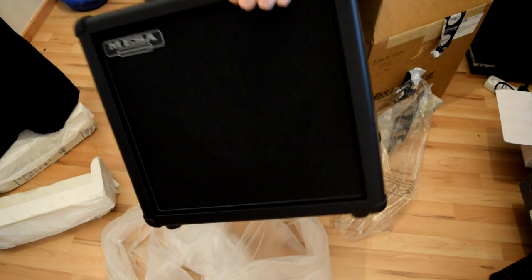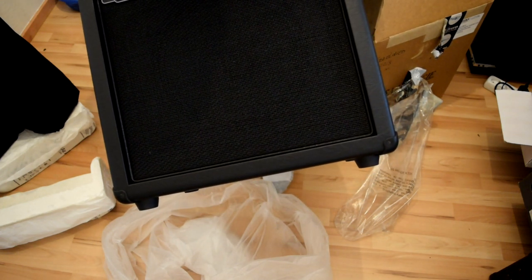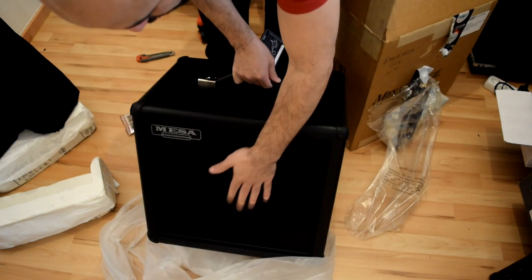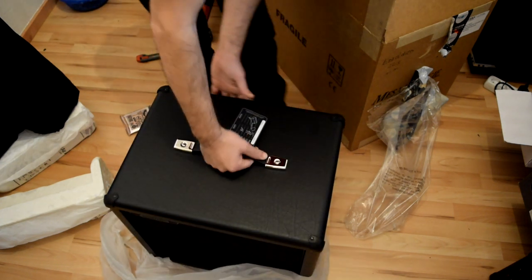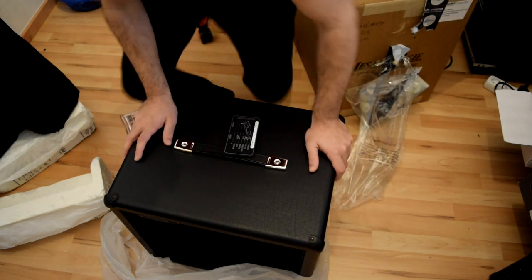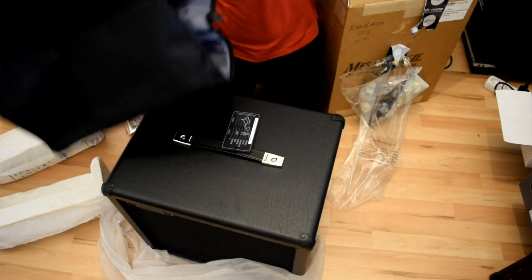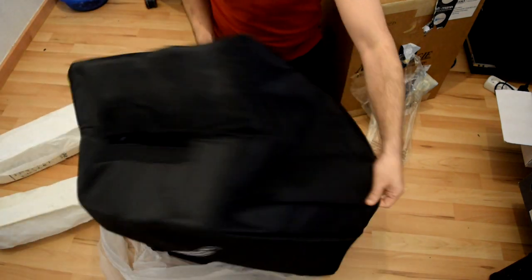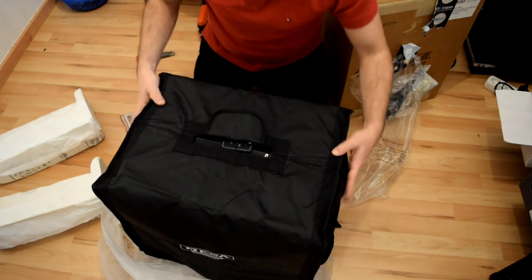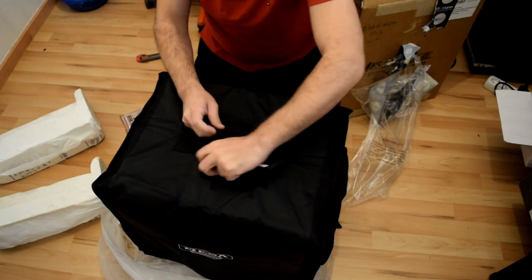You can see this is the cab, and yeah, the grill here is more transparent — it's a different material. So that's what came in the box: you get the cab and you get the cover.